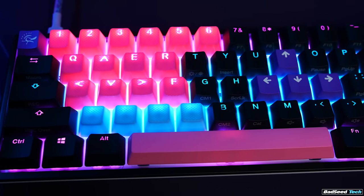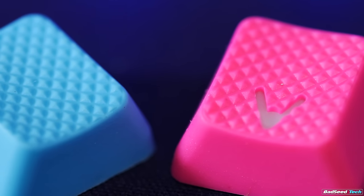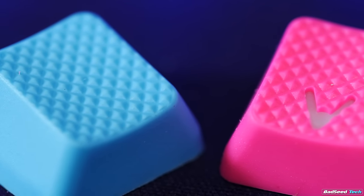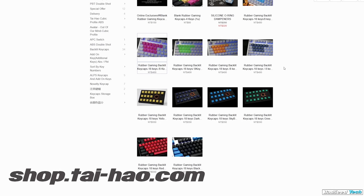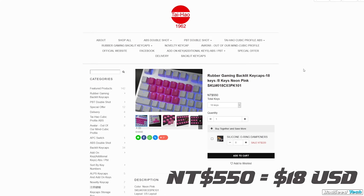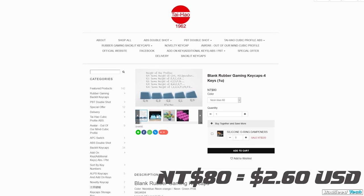Kicking things off with rubberized keycaps — these are the wave right now, pretty much a must-own for anybody with a small form factor keyboard. Any time you see a rubberized diamond pattern keycap, whether it's shine-through (backlit) or blank, chances are it came from Taihao. You can get them from mechanical keyboards.com, Massdrop, or sometimes eBay, but the fastest way is to go to shoptaihao.com. An 18-key set runs 550 TWD — just under $18 US — compared to mechanical keyboards' price of $19 for the same set.